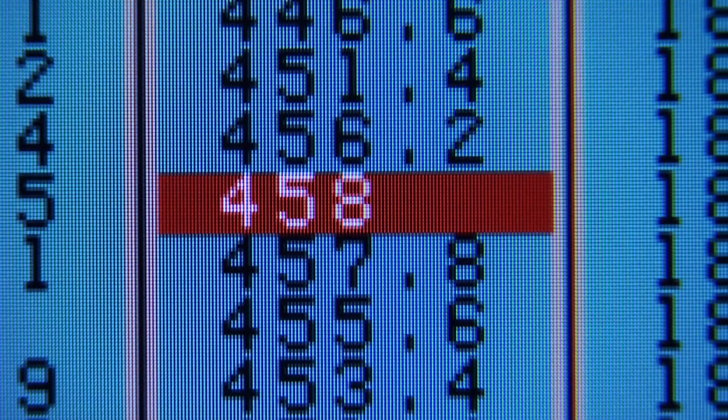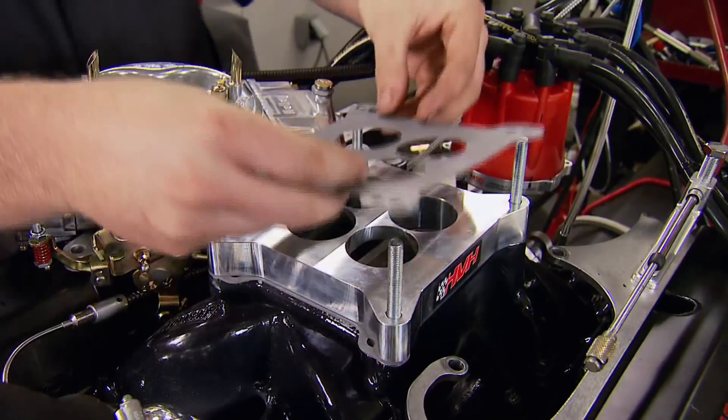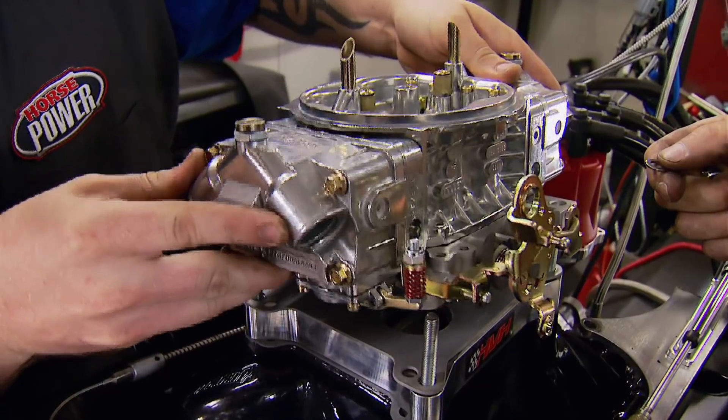468 horsepower, 458 torque — it wants more air. With some longer studs and an HVH one-inch spacer, that's exactly what it will get. Still nervous? No — now that the legs have moved, we'll be alright. Let's do it.